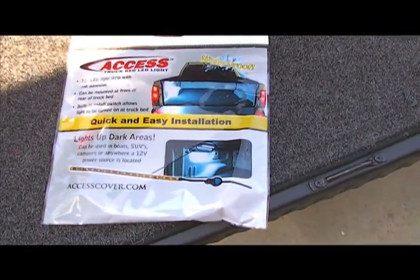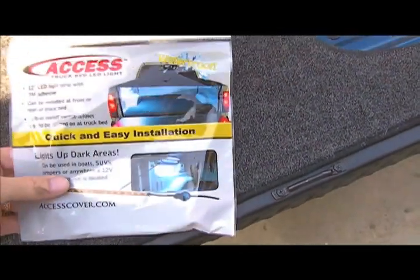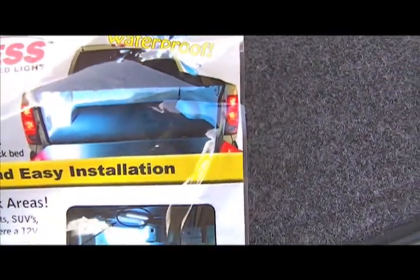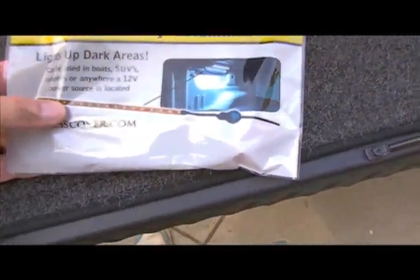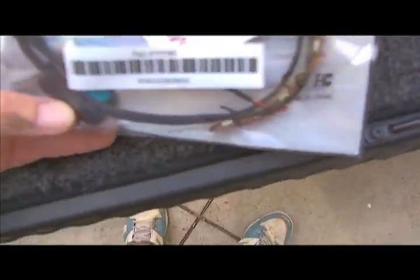Welcome to another how-to video. Today we are going to install an Access Brands truck bed LED light. The kit includes a 12-volt power source, an inline switch, and a strip of 12 LED lights. We'll do a little unpackaging in a moment.